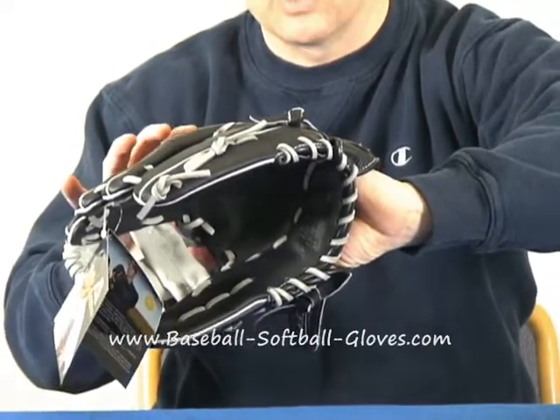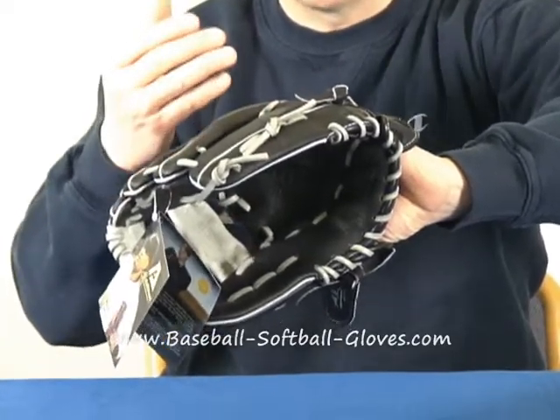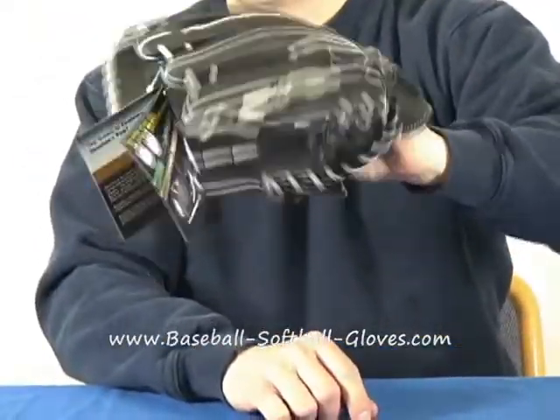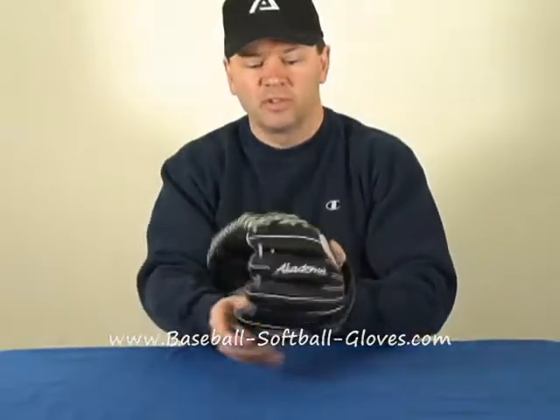If you get one of these smaller middle infielder gloves, look at Derek Jeter or Dustin Pedroia, or whatever your favorite middle infielder is — this is exactly how their hand looks. Because it's a small glove, it's excellent for the middle infielder.